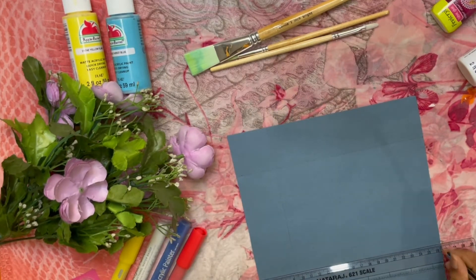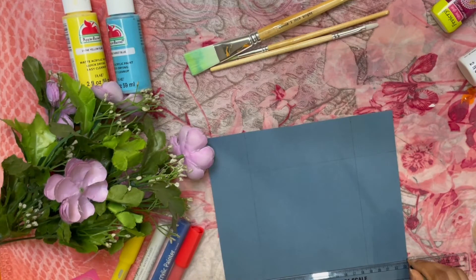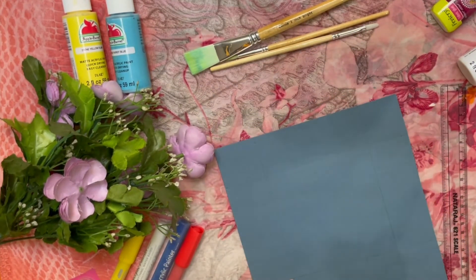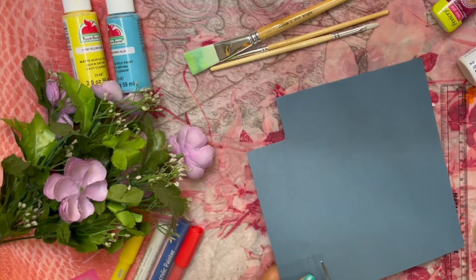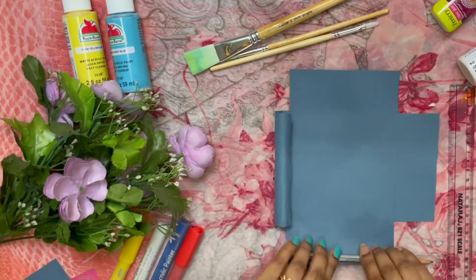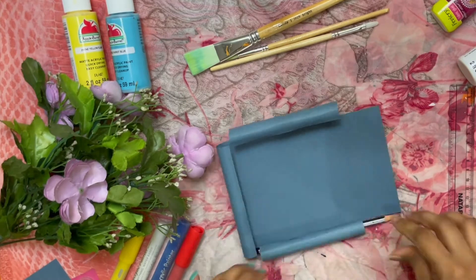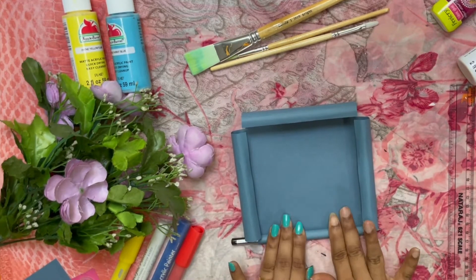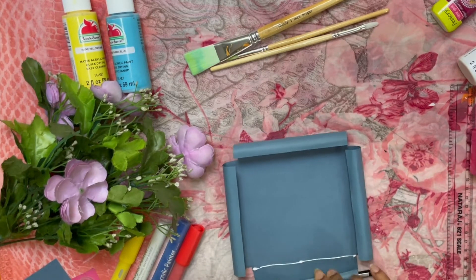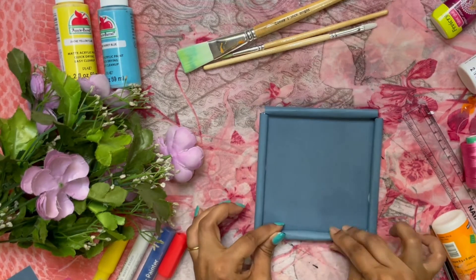Now mark the size at 4cm. The corners are to be cut. The edge is to be folded using the pencil to score and fold the paper. Now the paper can be cut.